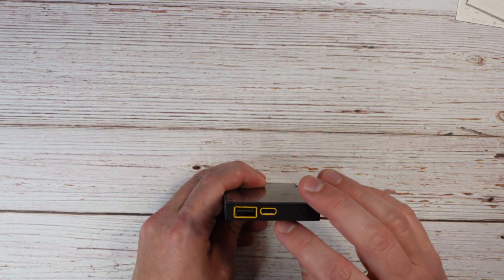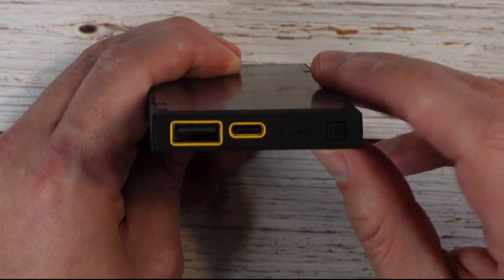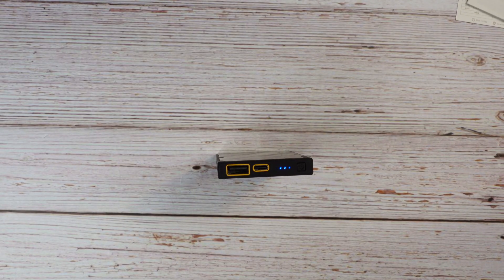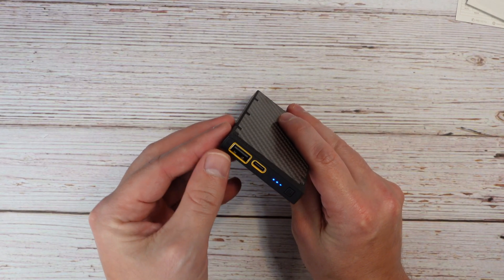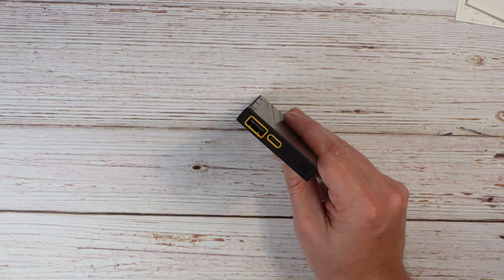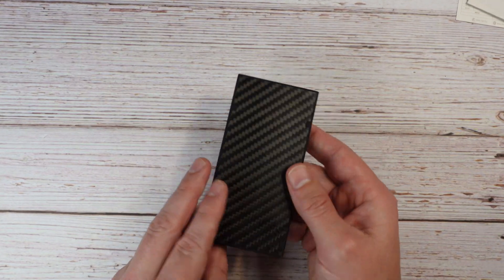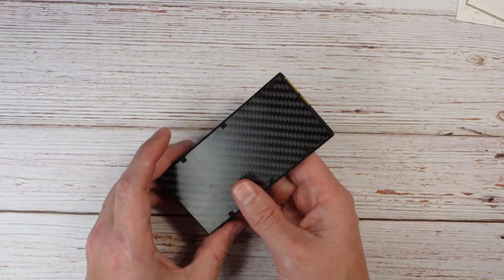On the business end of the battery pack, there's a USB-A and a USB-C port along with a power button. When you press the power button, four blue LED lights illuminate — each representing 25% battery state of charge, making it easy to check the battery status. The USB-A and USB-C ports are both highlighted in yellow, which makes it much easier to see the port at night or in poor lighting conditions.